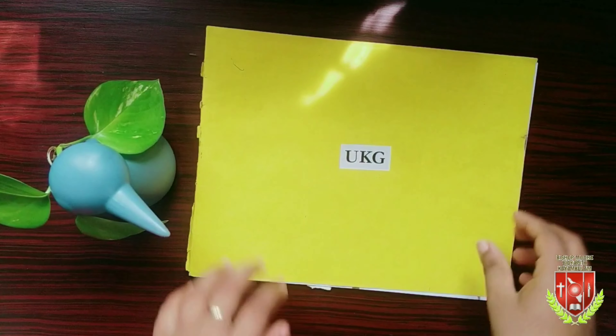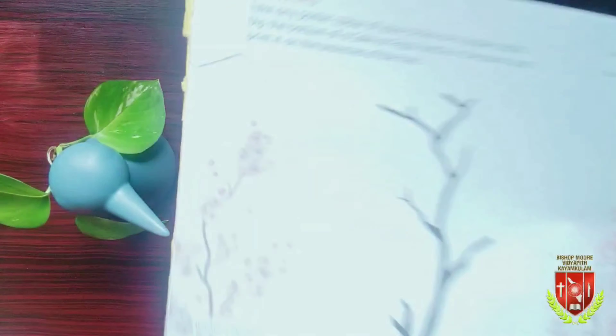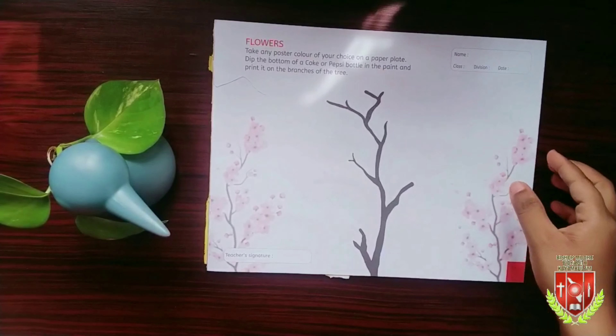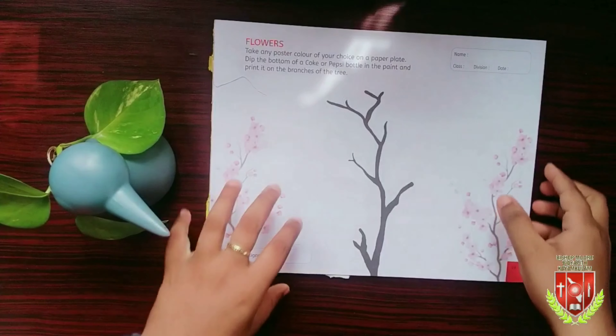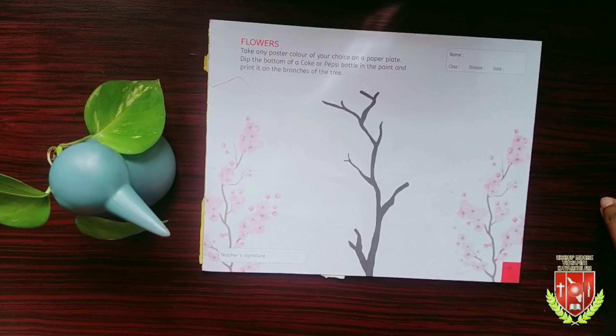First, let's take our book and open it. Today we are going to do a bottle bottom painting. Before we start, we should fill in the name, date, class, and division in the side column.